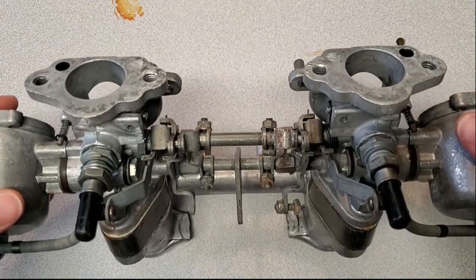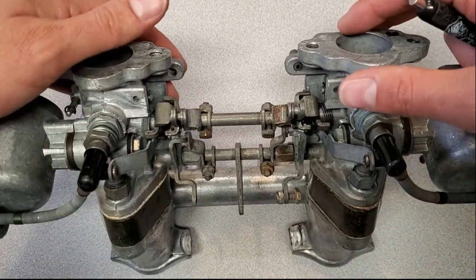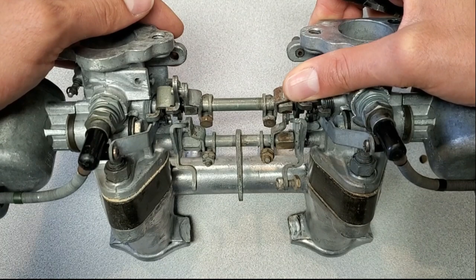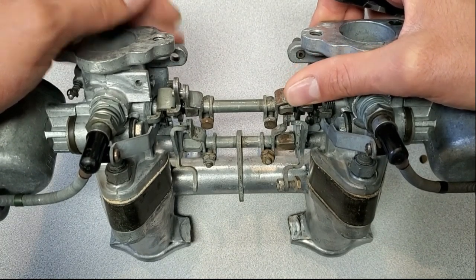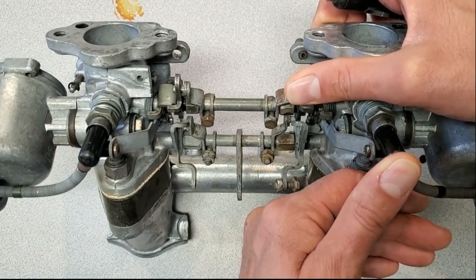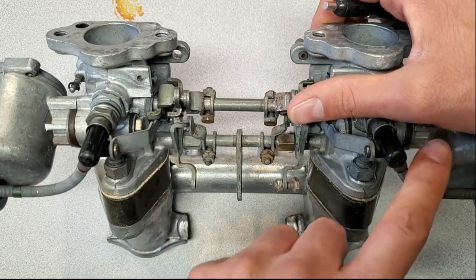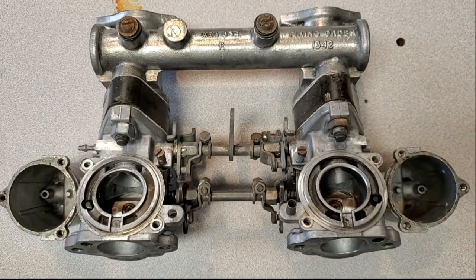The second problem I typically see is that the chokes aren't synchronized. On this one the left-hand side actually opens before the right-hand side. It's a subtle motion but it is opening before this one.